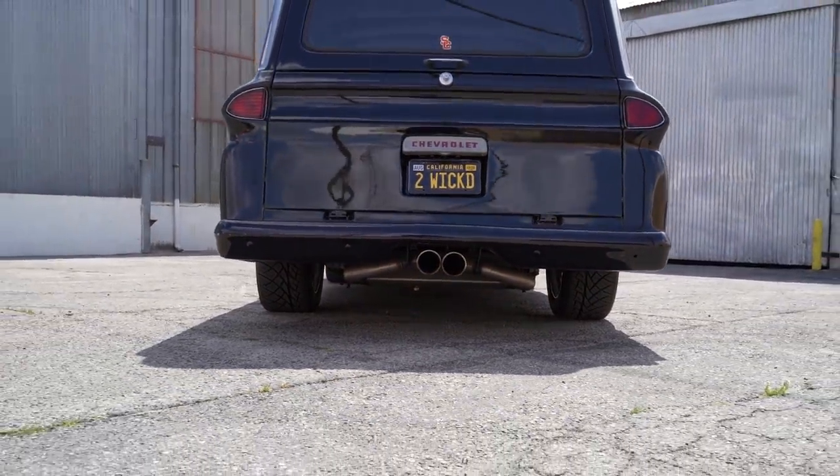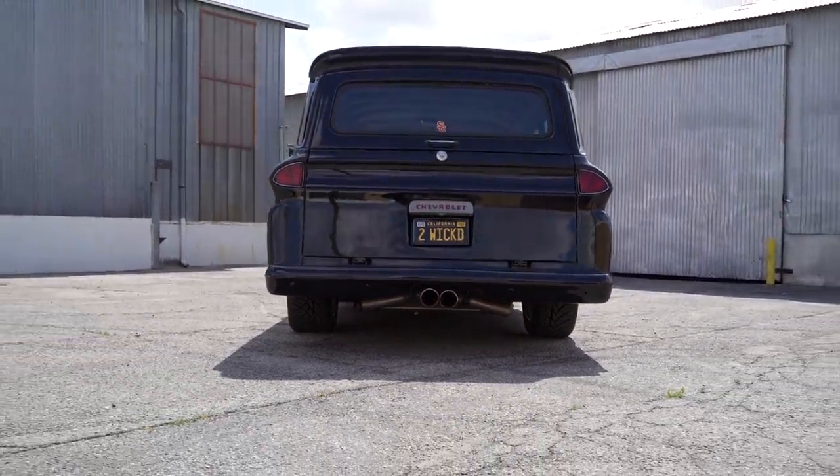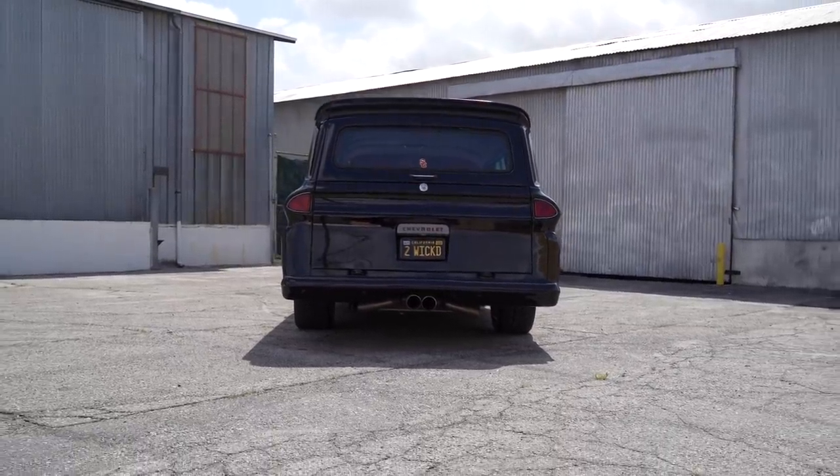What do you have for a rear end? It's a stock 12-bolt — it's a stock 12-bolt Chevrolet. I like to keep the 12-bolt; it's worked fine so far. If it works, why mess with it?